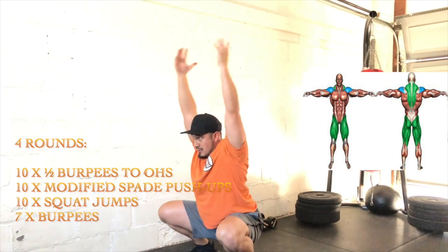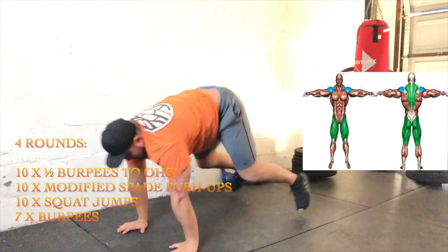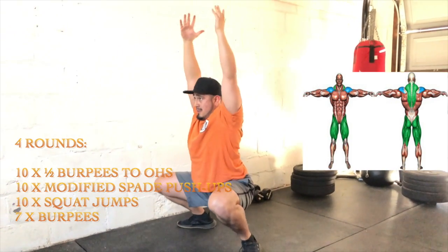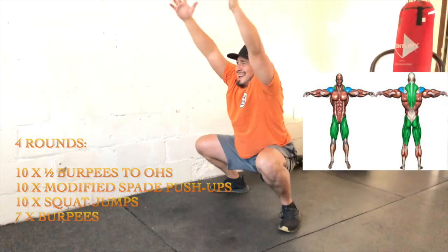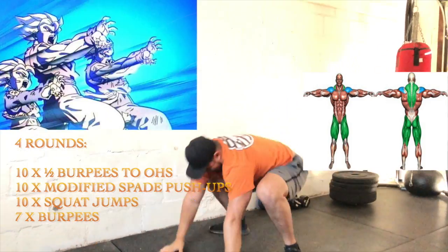We're going to charge up all the energy that we can so we can attack this workout. Really opening up our hands, allowing our chest to be nice and tall. Charge it up, and let's go.